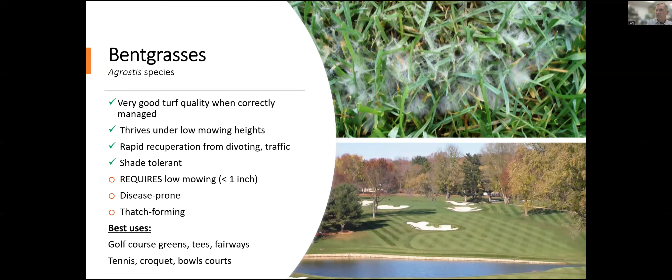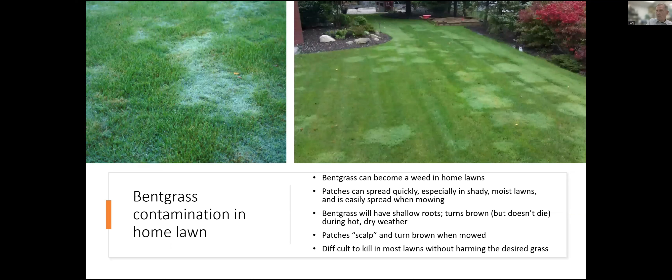Bentgrass gets very, very thatchy, it scalps when you mow it, and it's just not a good grass for a homeowner to take care of. It can get quite a few diseases — even here in Colorado, where we don't generally see many disease problems on home lawns — wherever bentgrass is used, you get dollar spot, snow mold, pythium, and some of the more severe turfgrass diseases. Leave this to the golf course superintendent for their putting greens, not a good grass for the home lawn. Bentgrass can also become an aggressive problem — sometimes people try to plant it in their lawns and it becomes very patchy and ugly and smothers other grasses. And it can be a very difficult weed to control when it gets into tall fescue, Kentucky bluegrass, or ryegrass lawns.